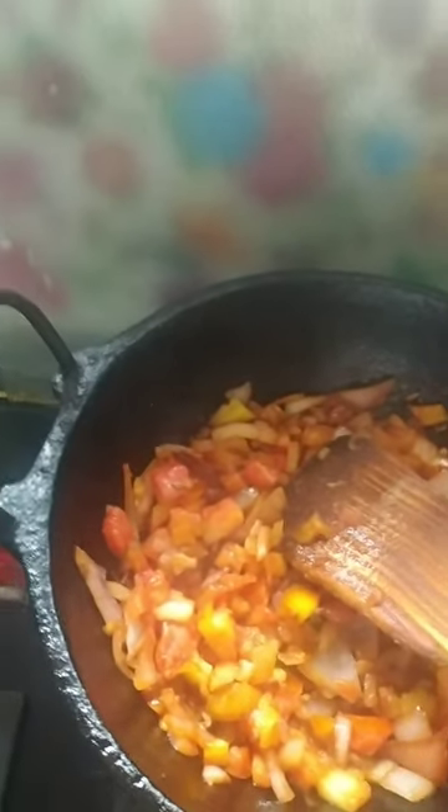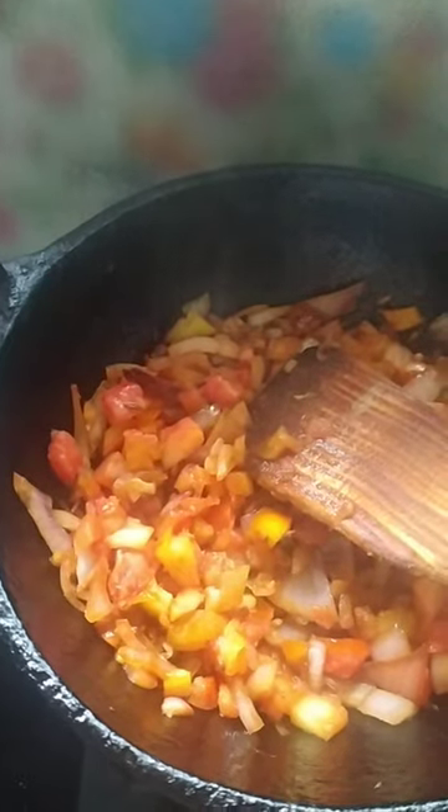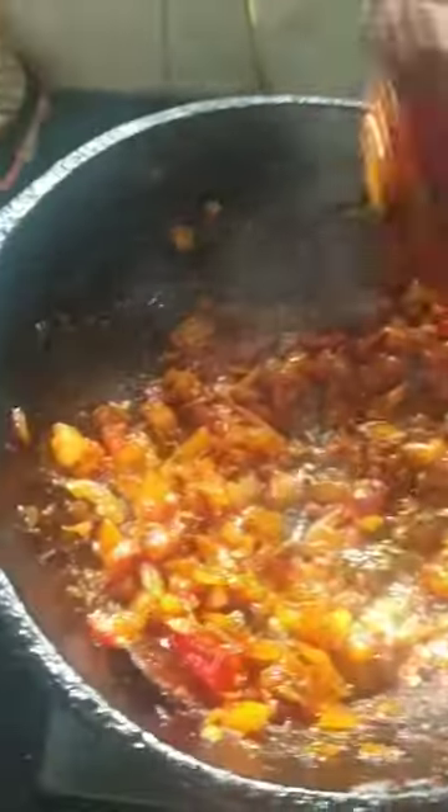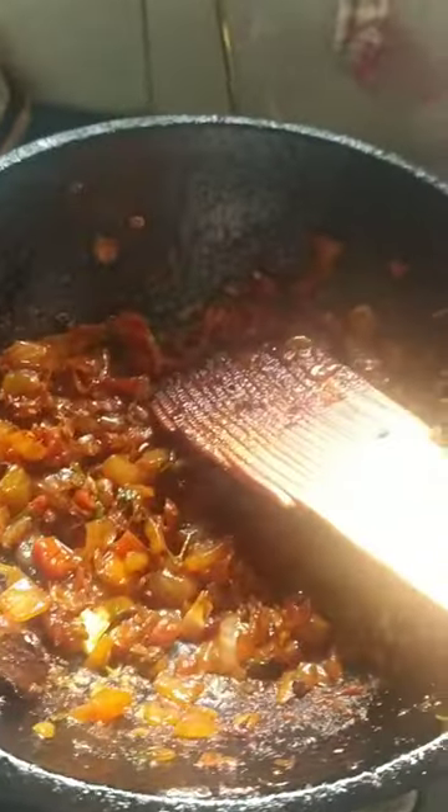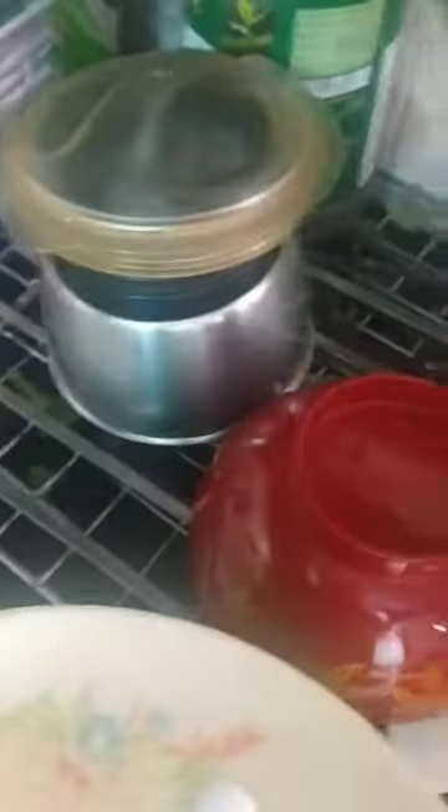If you want to smash it, we will add it to this. Now we will add it to the tomatoes. I will mix it with two tomatoes.